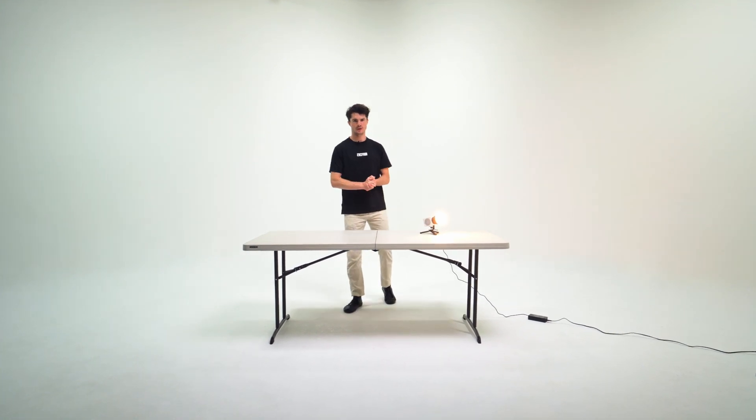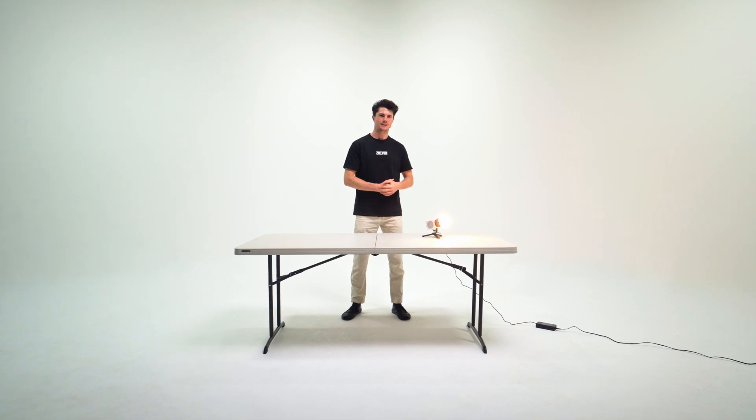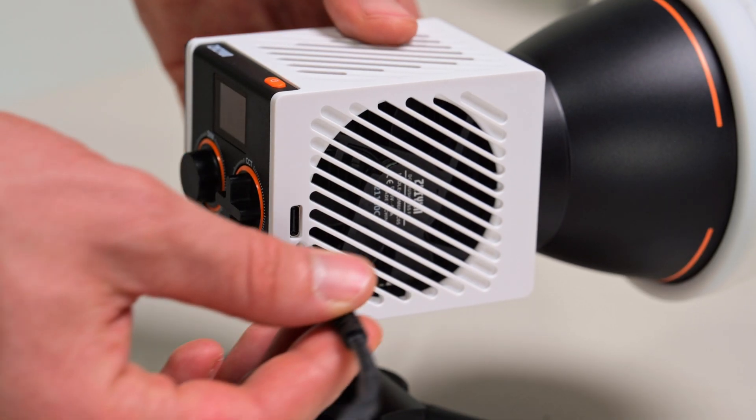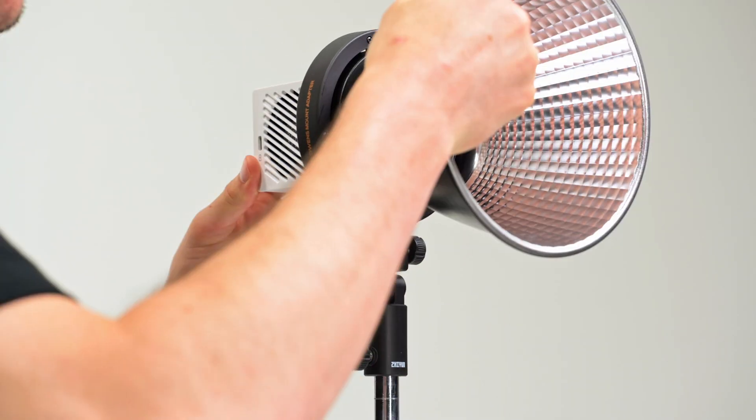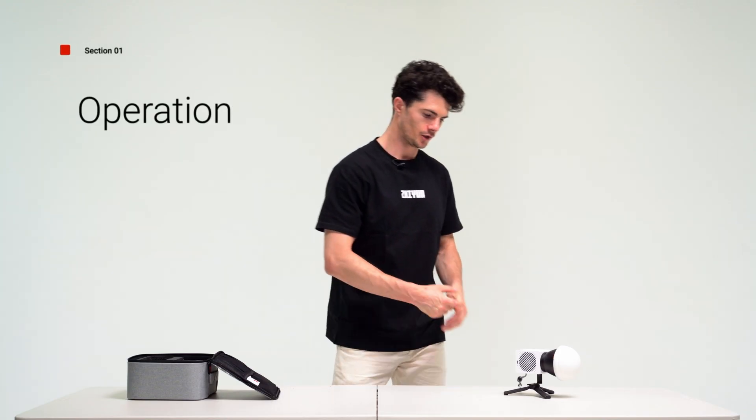Hey, this is Thomas and in this video we're going to be going over how to operate the Mollus G60 light. In the last video we went over how to power the device as well as setting it up with a variety of different accessories. In this video we're going over operation and also how to update the firmware. So let's go through the buttons and the knobs on the light.